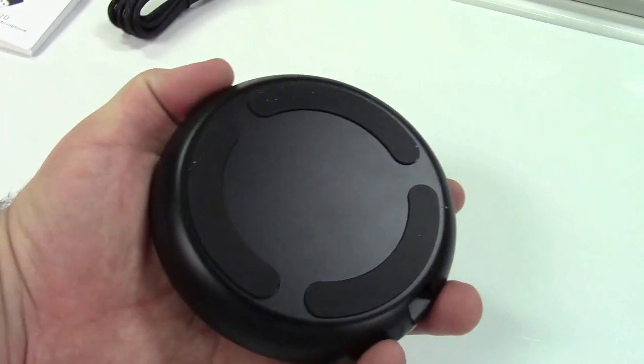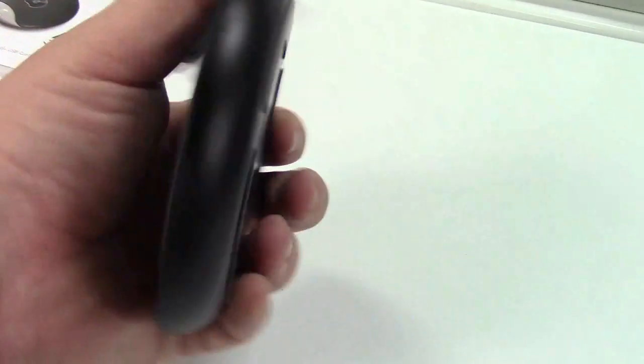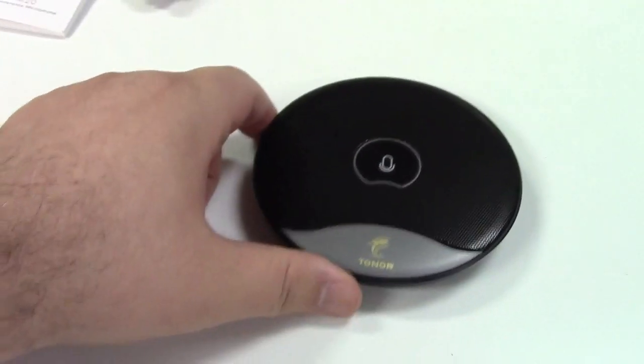Another thing to point out is this is not going to slide around on your desk. It has rubber feet all around, and it's got some weight to it. This is a hefty unit and will stay put on your desk where you leave it.